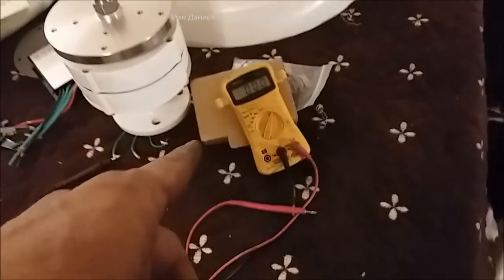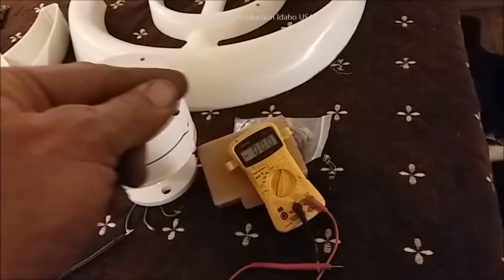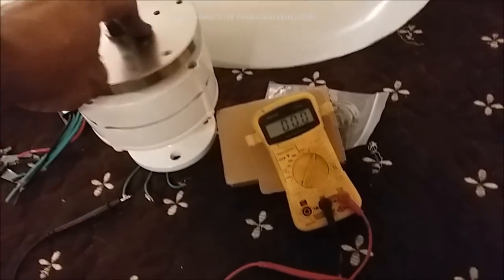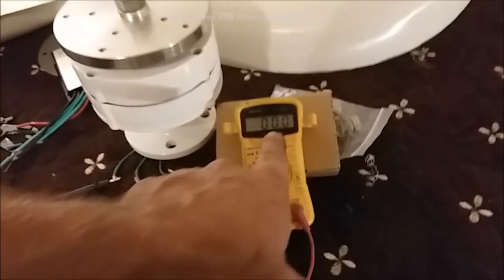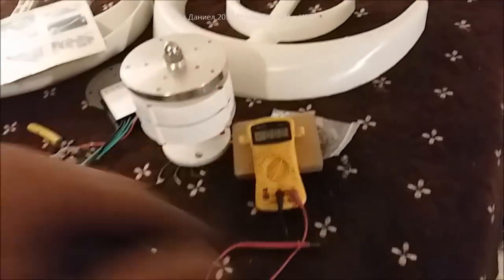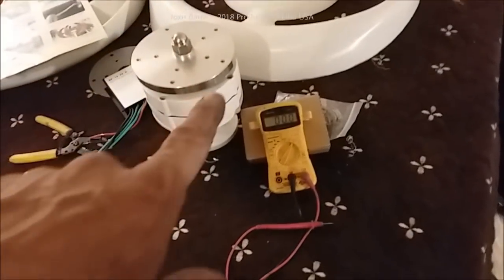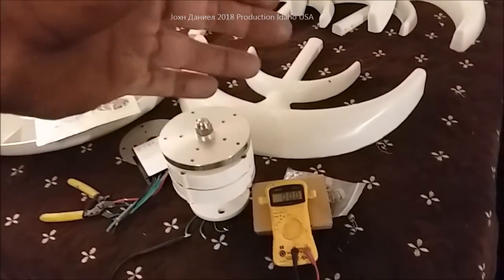I'm going to take the leads, check them, and spin this by hand — my hand will probably get it to 50-60 RPMs — and see what the voltage peak is. Voltage doesn't mean everything, but the previous one I tested took a drill to get it to 30 volts. I'm just going to spin this one with my hand and you'll be able to see the readings in real time. It's set on 200 volts — I'm not going that high — but we're going to see if they made a huge change not only in design but in the PMA, which it looks like they have.